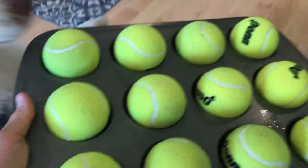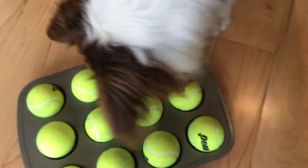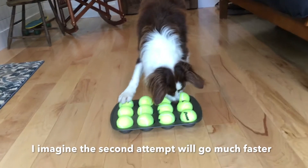Here we are — this is her second round with a muffin tin. She's pretty excited. Let's see if she's faster the second time around.